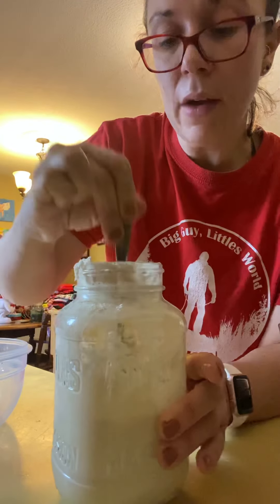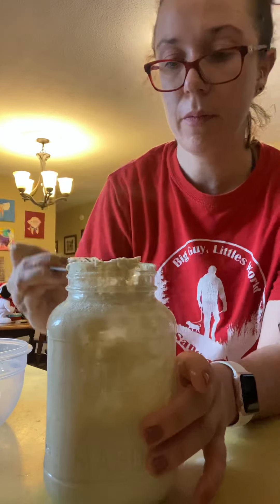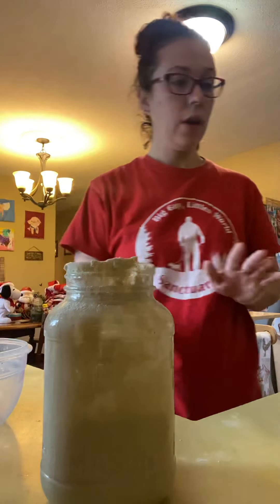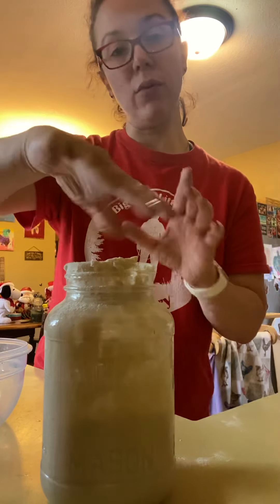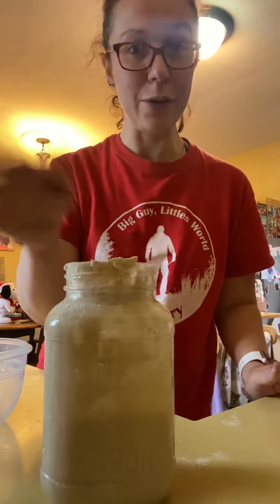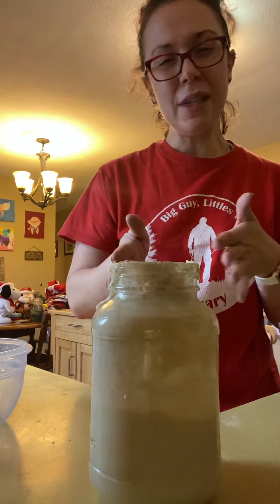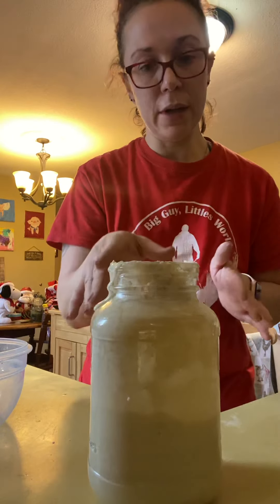Now that it is all mixed, if you're not going to keep feeding it — if you want to stop feeding it for a little while and you're not using your sourdough — you can take a regular jar lid and put it on top. Don't make it really tight, but you don't want it to fall over in the refrigerator and spill. Just put a jar lid on it and put it in the refrigerator. Once it's in the refrigerator, it doesn't have to be fed but once a month or so. Just don't put it in there and forget it.